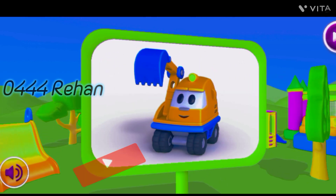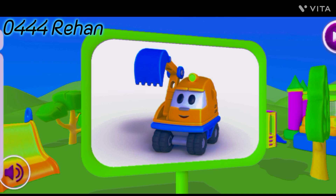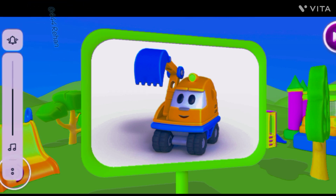What kind of car is this? This is Leo's friend, Excavator Scoop. Excavators can dig holes with their big buckets.